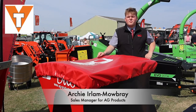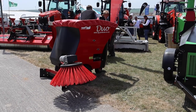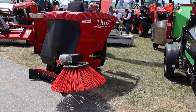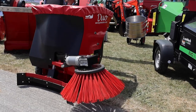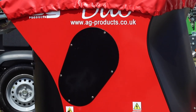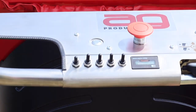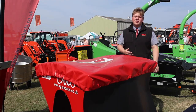My name is Archie from AG Products based up in Cheshire. I'm down here with Vincent Tractors showing everyone the new and improved AG Duo. It comes now with the optional extra of a scraper on the front. It's essentially an all-in-one bedding machine made for the farmer to do a single pass straight down his cubicle bed, making life as easy as possible, saving on time, money and bedding as well.